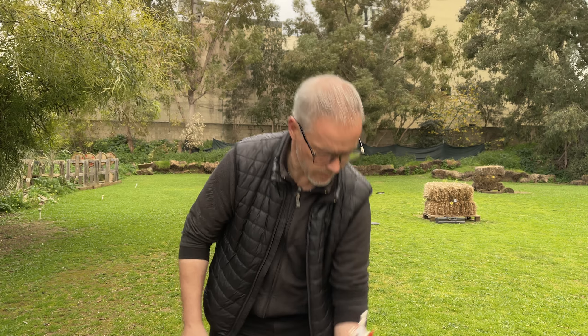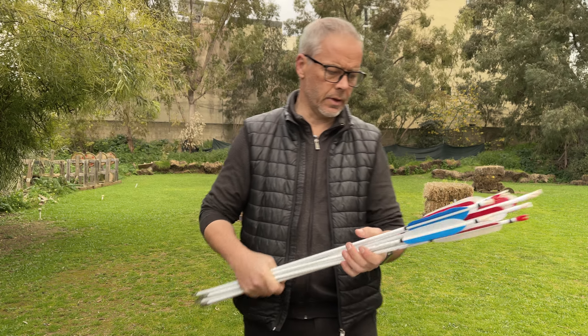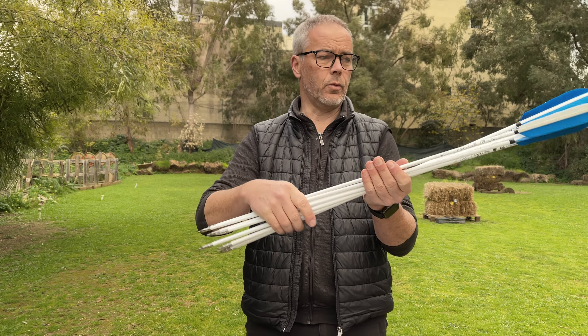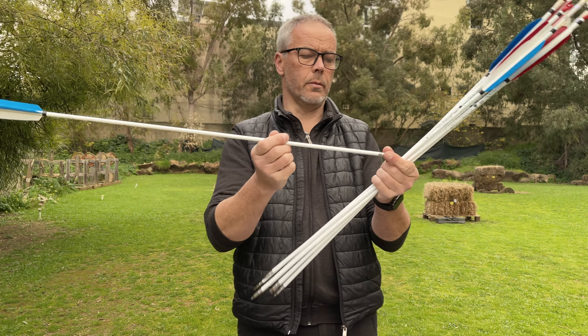Good morning everybody and welcome back. Today we talk about - and as I always said - more important than the bow are the arrows. Today we talk about these pretty ones, and of course white arrow shafts are not new. You saw them before.